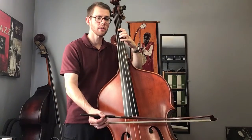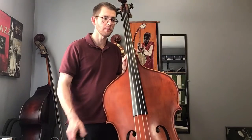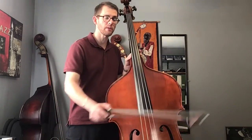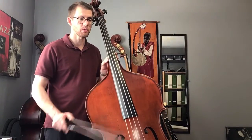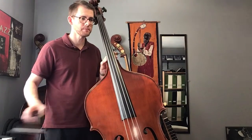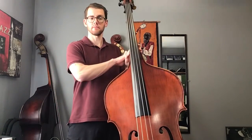Excuse me — that last G in the third to last measure is fourth finger. But measures 23, 24, and 25 are the same, except for that rhythm — those quarter notes become half notes. I hope that helps explain this shift. Keep practicing. Thank you.